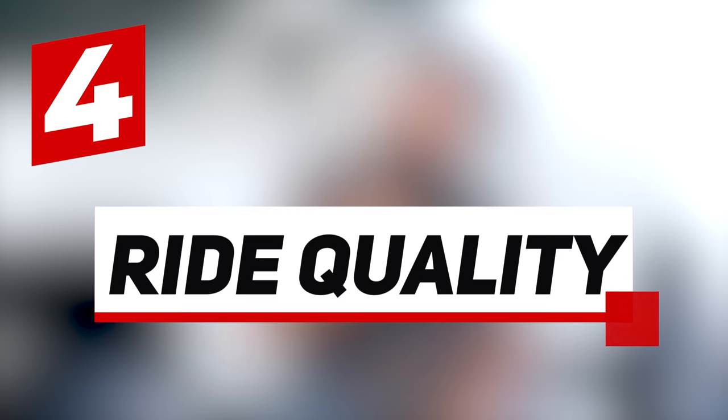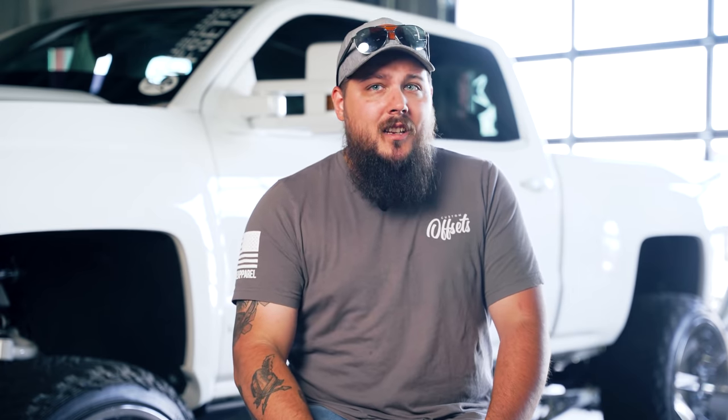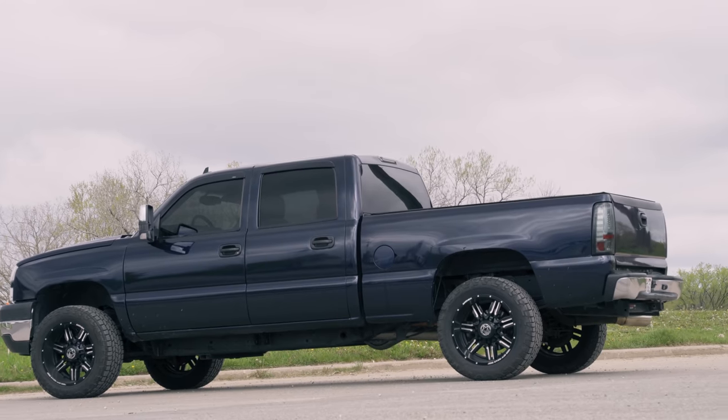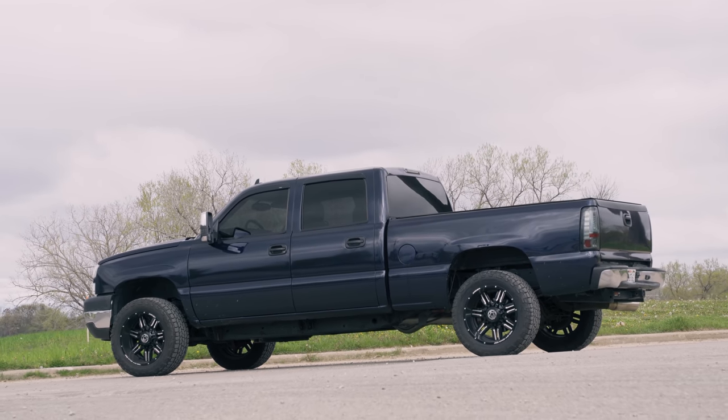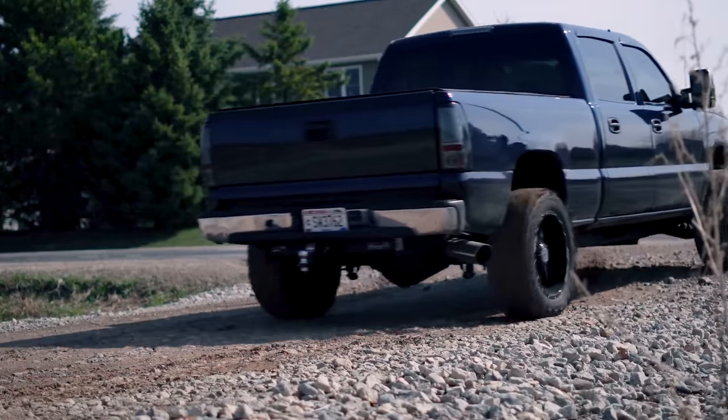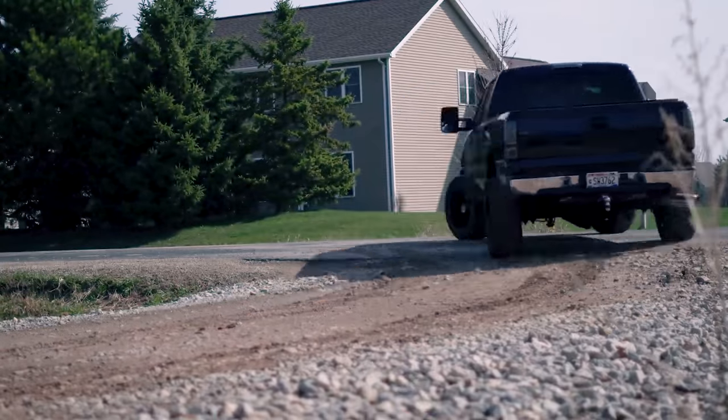The next thing I wish someone would have told me before I lifted my truck is that my ride quality was going to change. This isn't necessarily for the worse if you're in a particular situation like mine. My Duramax has got some age on it — aged like fine wine, except with a few more miles and dings and dents. With age comes wear and tear on your factory suspension components like shocks and struts. One of the biggest things I learned when I fired up my truck for the first time after lifting it was that it rode significantly more firm than it did with the stock parts.